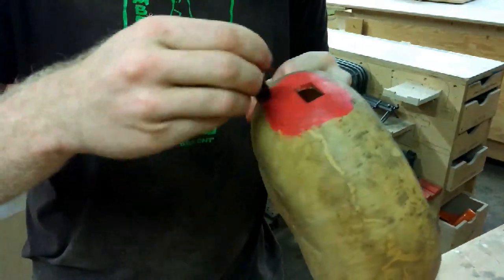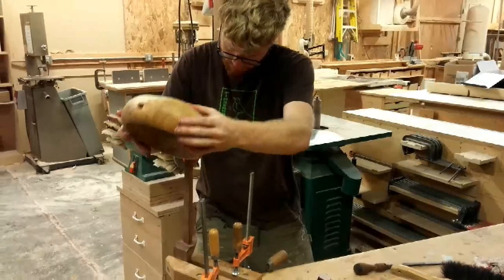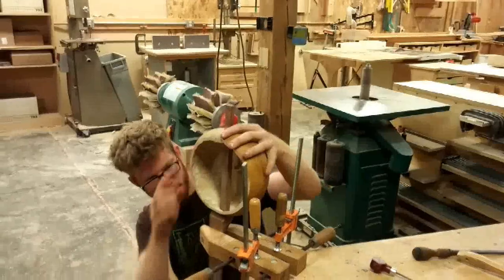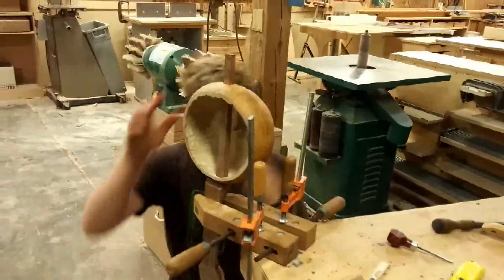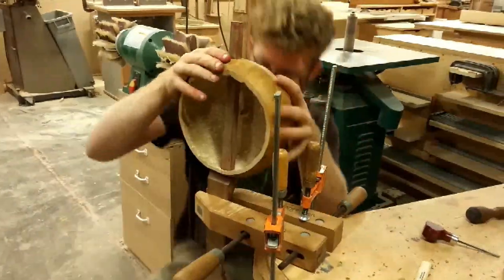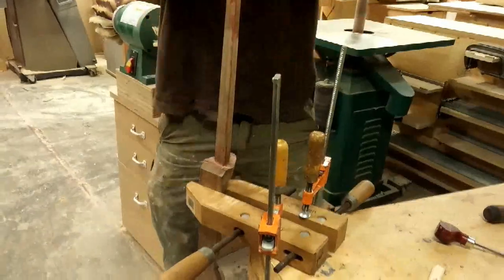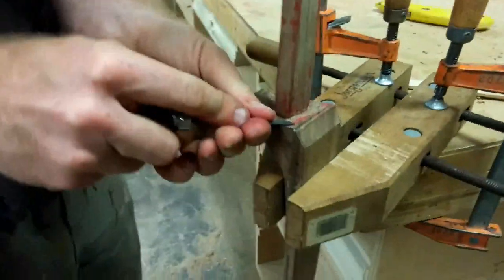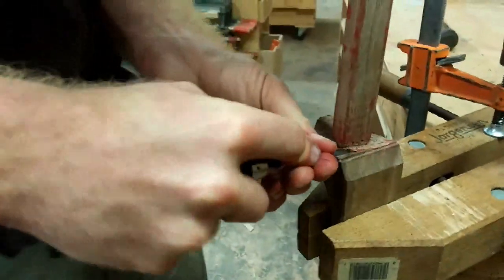Second, he slides the gourd over the neck, wiggles it a little bit where it meets the neck, lifts it off, and then simply carves off the red marks — that is if you use red lipstick — and you repeat until you have a really nice fit.